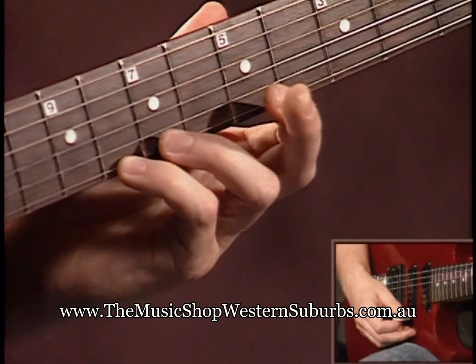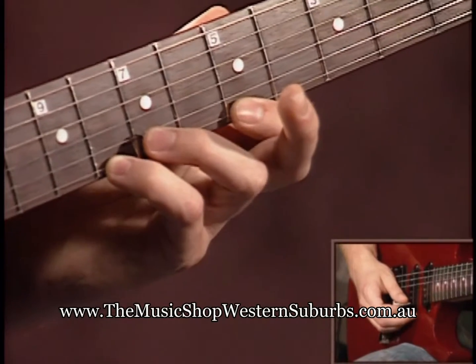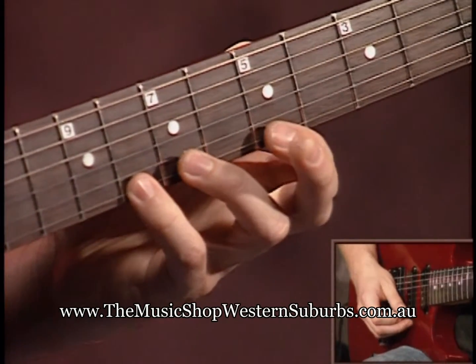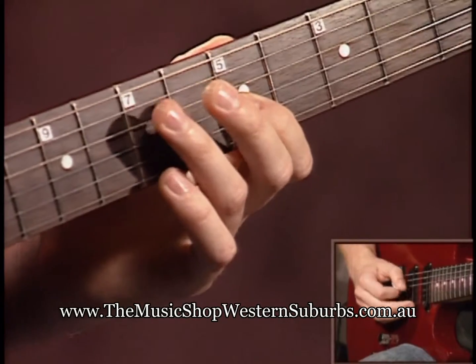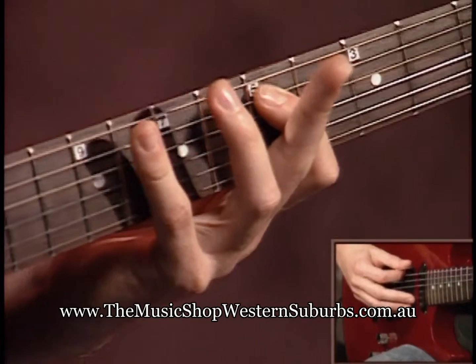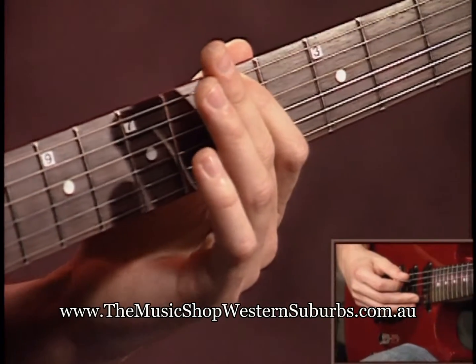I'm going to count down which fingers you're going to use — because you're going to play this backwards too. The sequence is: fourth, first, fourth, first, third, first, third, first, third, first, fourth, first. One finger per fret.